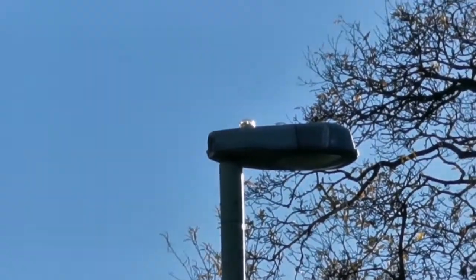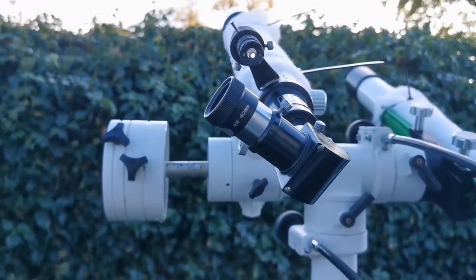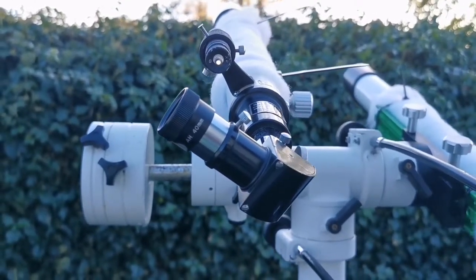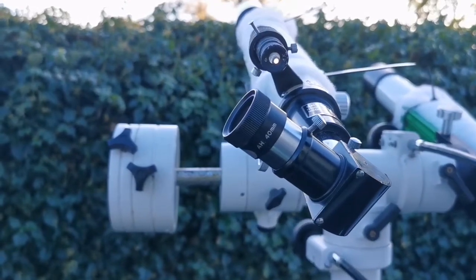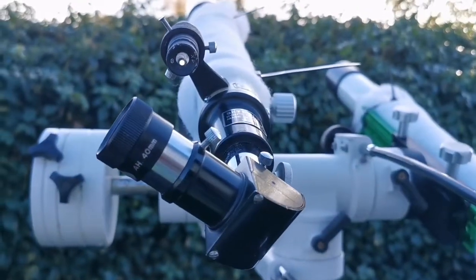I'm using the Sky Bolt refractor — 50 millimeter diameter objective, 600 millimeter focal length — and I'm using the 40 millimeter achromatic Huygens eyepiece. Let's see how the view is.